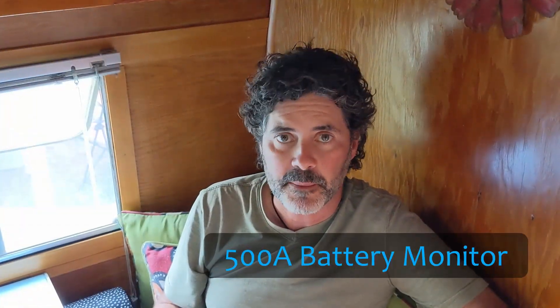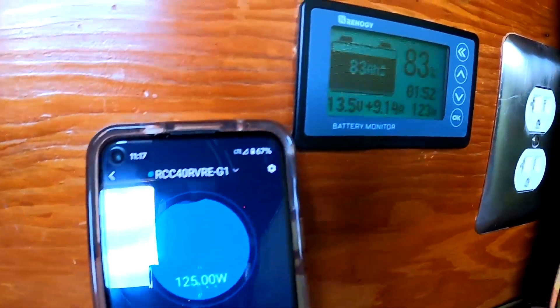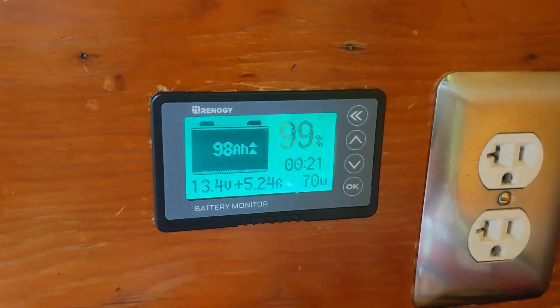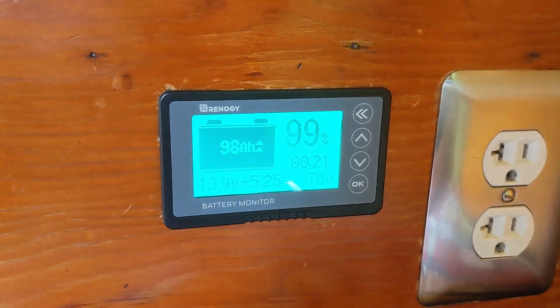Next up is the battery monitor. All deep cycle batteries are rated in terms of amp hours, and the 500 amp battery monitor offers the most accurate way to measure the real-time status of your deep cycle battery. Once the monitor is calibrated correctly — which is super easy if you follow the steps in the manual — it will measure the amp hours in and amp hours out of your battery.